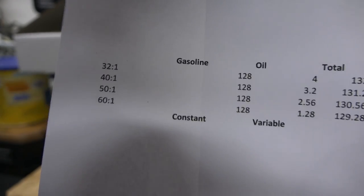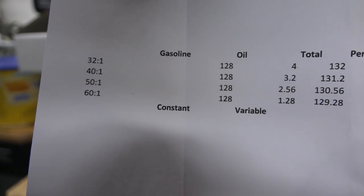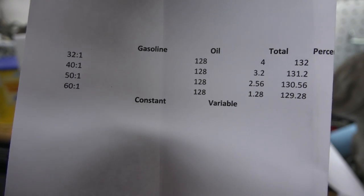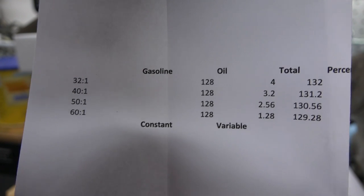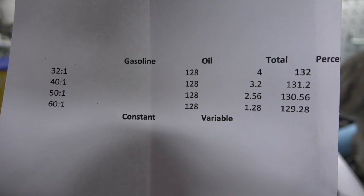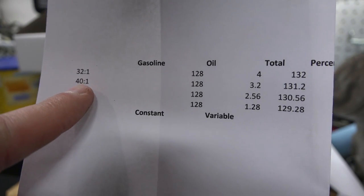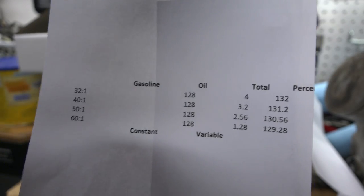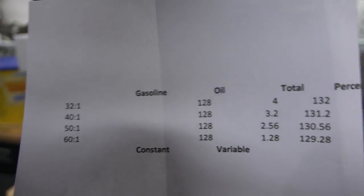32 to 1 is a rich mixture. When it comes to jetting — if your bike is running rich, you never change the oil ratio. You pick what ratio your bike should run at and then jet your bike to that ratio. You don't change your ratio to match your jetting; you change your jetting to match your ratio. In the end, your bike won't be rich or lean — it'll be dialed in.